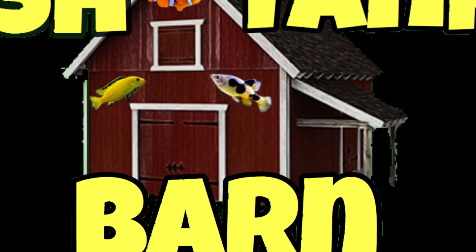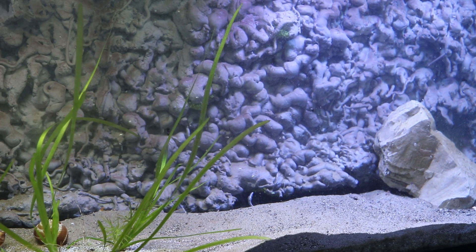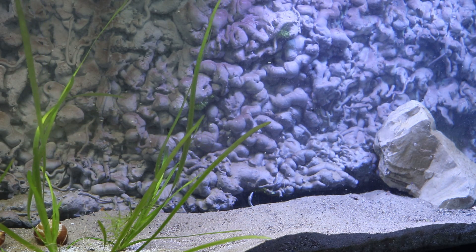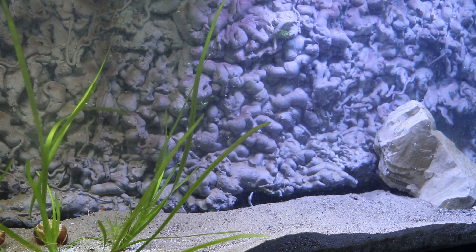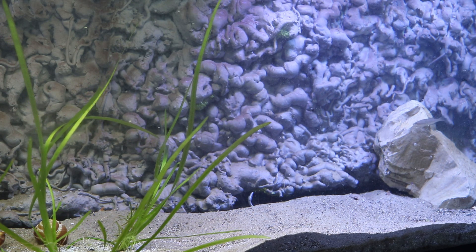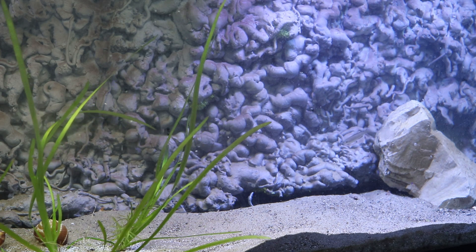A few weeks ago, I did a live stream talking about what to do with my uninhabited 125-gallon tank. So what I've decided to do is turn this into a Lake Tanganyikan tank. I've really enjoyed the Lake Tanganyikan fish I've kept in the past. If you go back to past videos, you'll find that I did have a 75-gallon Lake Tanganyikan tank with some Cyprichromis at one point and some Black Calvus.